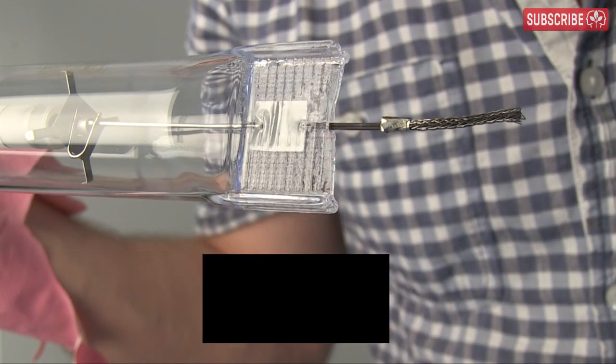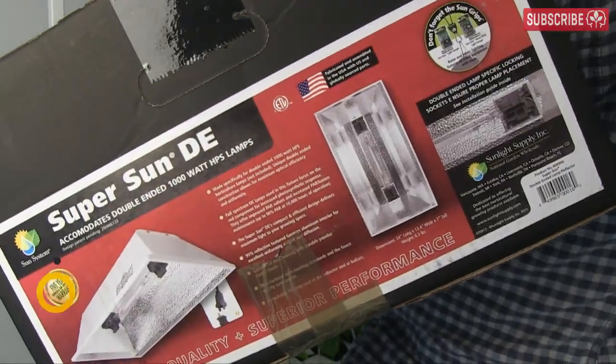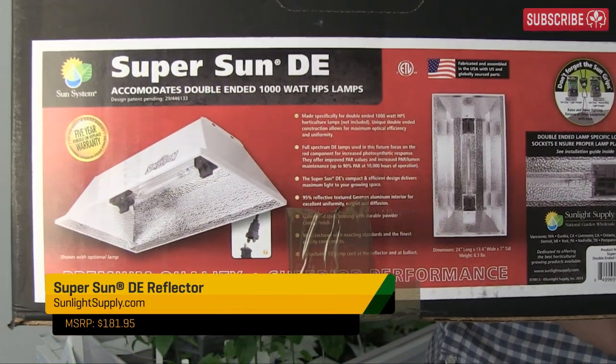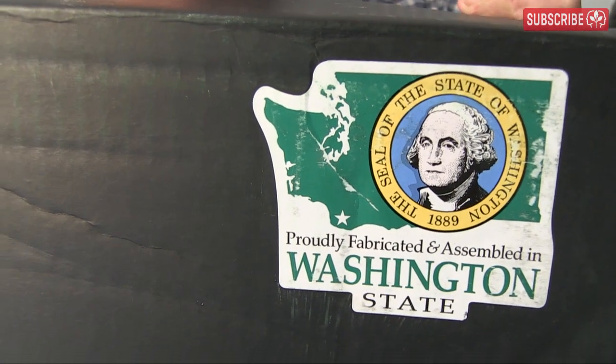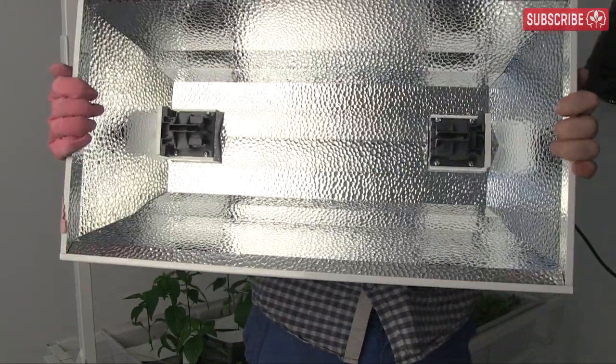Because of their unique design, DE lamps require their own special sockets. Let's take a look at the SuperSun double-ended reflector. The packaging clearly states it's been made specially for double-ended lamps and proudly fabricated in Washington state — nothing against buddies in China, but I'm liking that a lot.